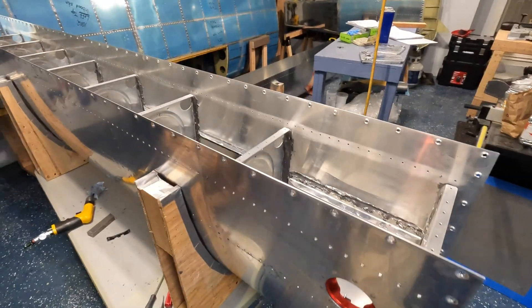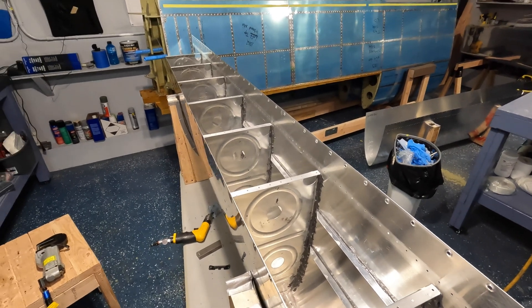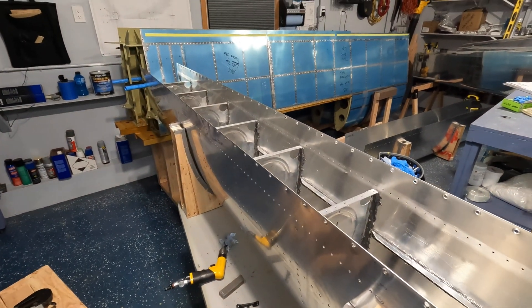So it's looking good. All right guys, have a great night. I am going to sleep. Take care. Happy building.